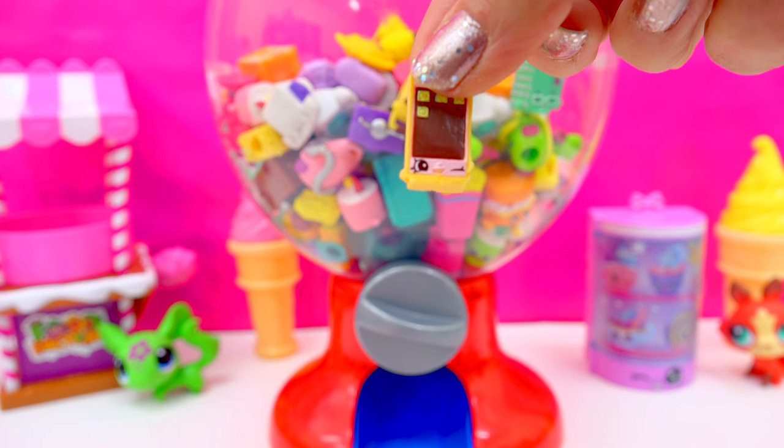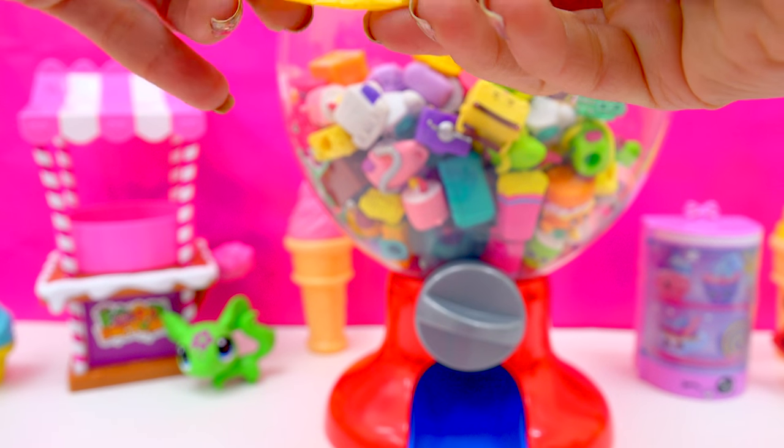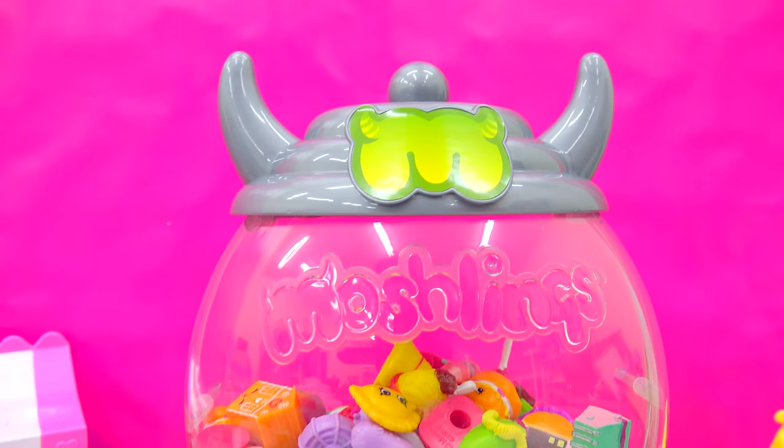And we've got Mobile Mary, come on in. And another special edition! We've got Penny Pencil. Put her on in. Let's go ahead and put our cap back on the gumball machine.